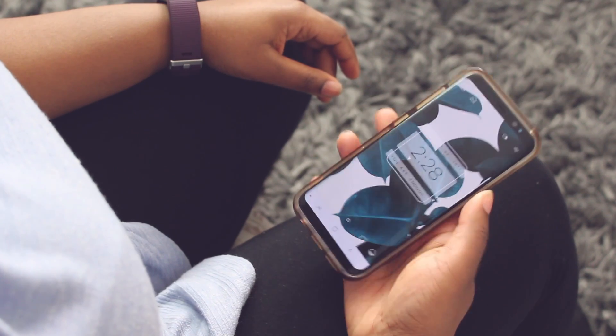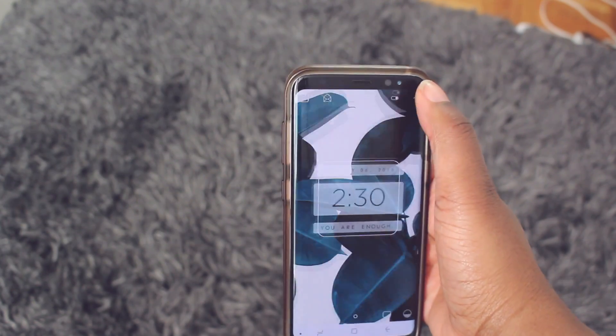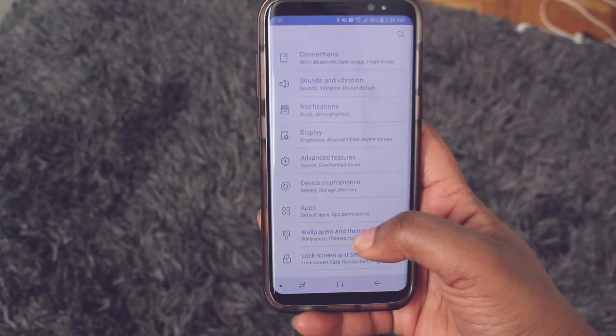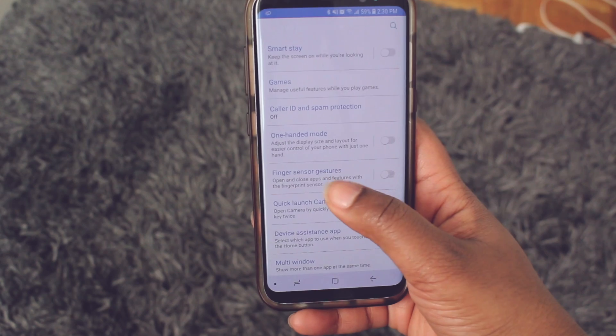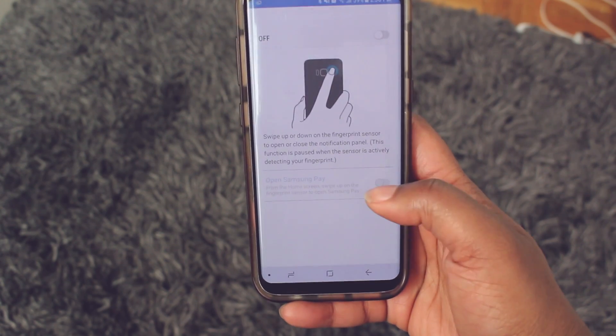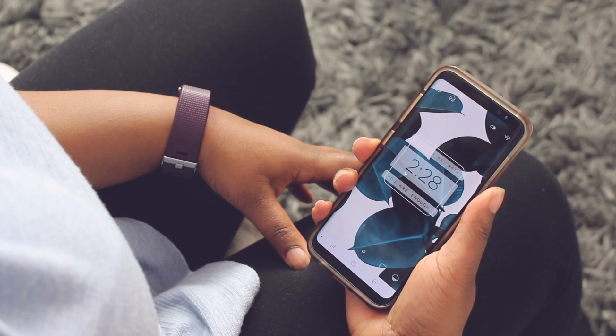With the S8 having this new 18.5 to 9 ratio, some people are having an issue with reaching the status bar with one hand. If you want to pull down the status bar without stretching to the top of the screen, there is an option to use the fingerprint scanner. To enable this, go into your settings, click on advanced settings, and click on finger sensor gestures. Once you click this, you'll see an option to swipe up or down on the fingerprint sensor to open and close the notification panel.